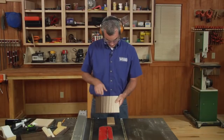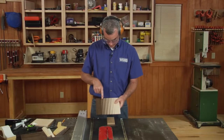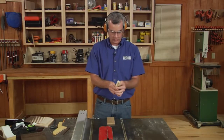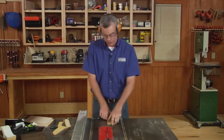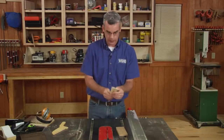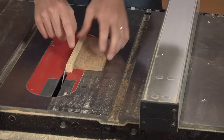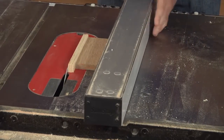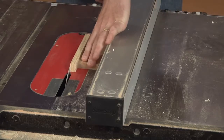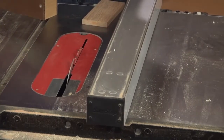Now, if you want to do the progressively larger thin strips — increasing in size by one sixteenth each time — that's where you can use all eight of your thin gauges. Once again, we're going to start with the fence on the left side of the blade. We're going to sandwich all eight strips between the blade and the stop block. Make sure the teeth are engaged with those, then slide the fence against that and get it snug, but not so snug that the blade flexes. Again, we're going to tape that stop block down.